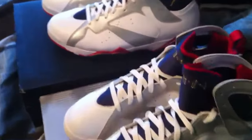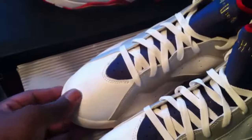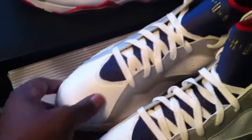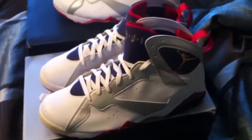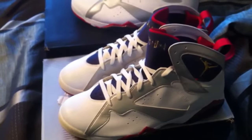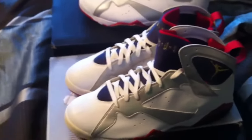Just touching the leather earlier — it's kind of soft, but this right here is way better. As far as quality is concerned, there's really no need to discuss that. You know that these newer retros are not as up to par as the older retros. So no need to discuss that.